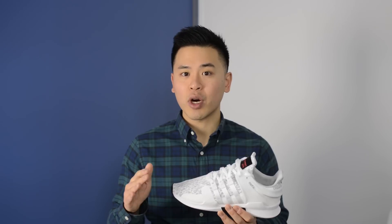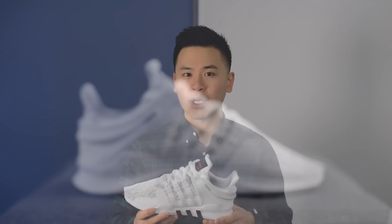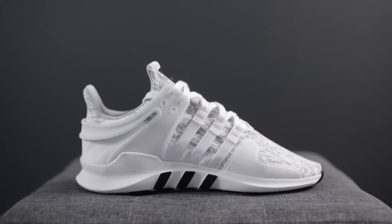As far as sizing goes, these are pretty true to size. I tried on both my true size 10.5 as well as a half size down at size 10, and I felt that going with my true size was more comfortable, as this shoe is kind of narrow around the midfoot area and going true to size just gave it a more overall comfortable fit.